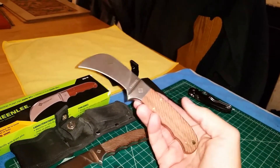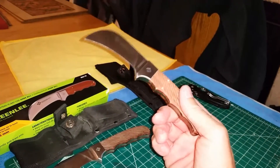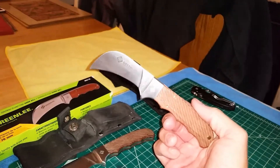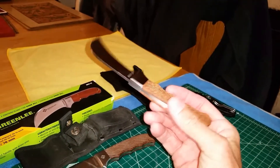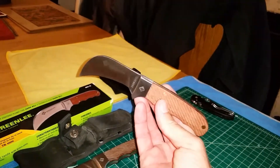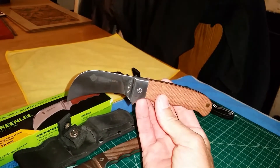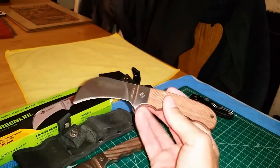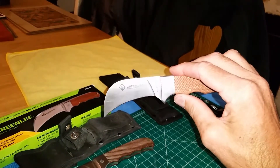The next video will be in a week or two, when she's done with the sheath — I'll do a short video just showing the leather sheath she made. Her company is Blue Swell Leather on Instagram. So that's the hawkbill Greenlee 0652 utility knife.